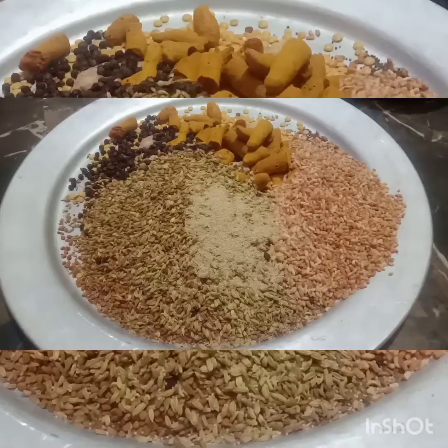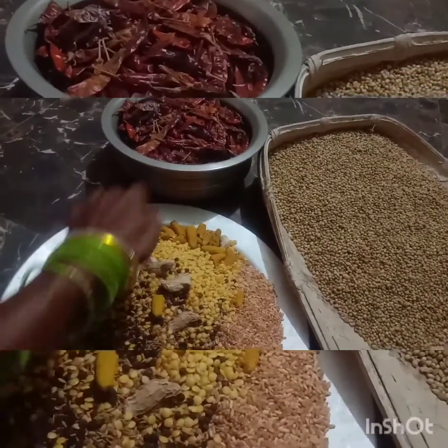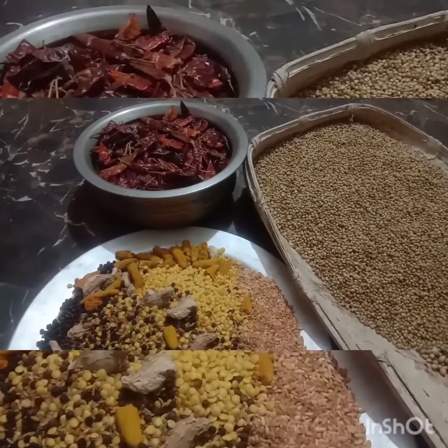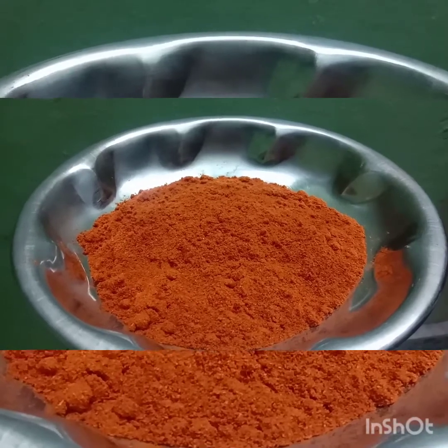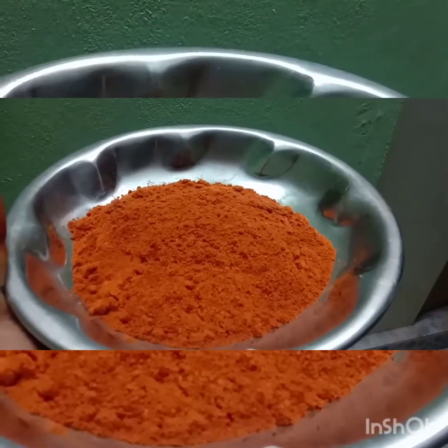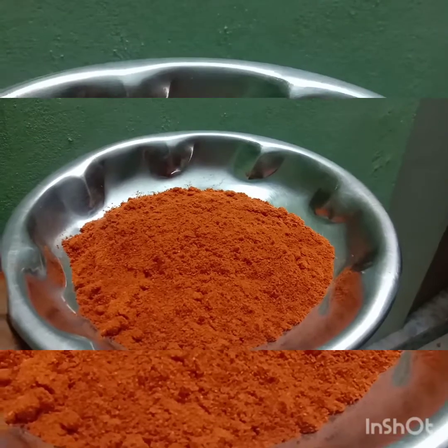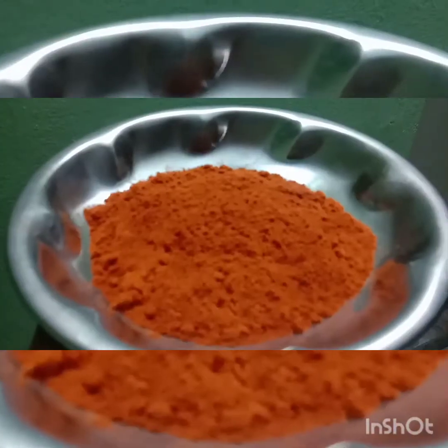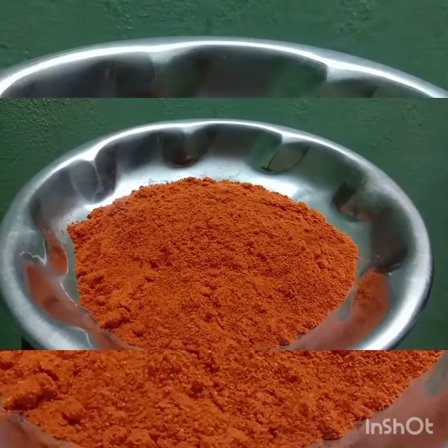Add these ingredients in a plate and put them in a system. Let's put this one in the machine. Look at the machine. The machine is good.